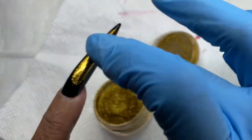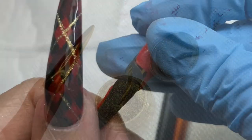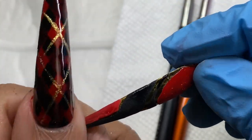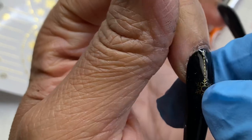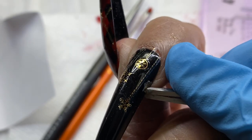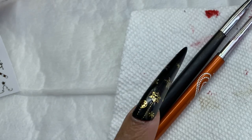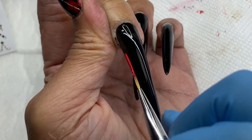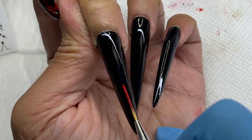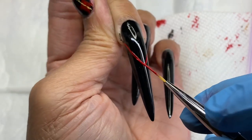I originally tried to do a knitted sweater design on this finger - like a 3D braided knitted sweater using wet gel drawing. But that did not work, so I just took that nail off and decided to use my decals. I decided I wanted to do a little snowflake ornament kind of falling down the nail - something cute that still went with the theme. I didn't want it to be crazy because I knew I was going to go crazier on the middle and ring fingers.